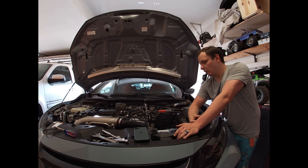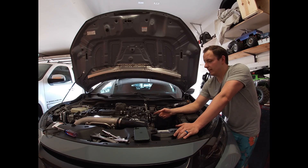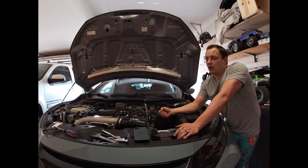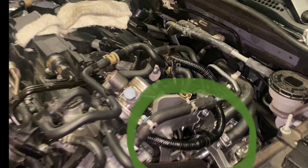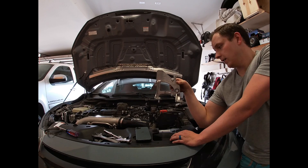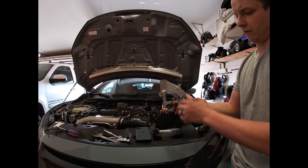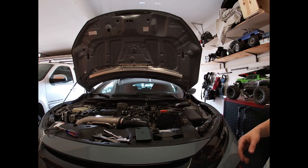Next we're going to remove the bracket for the heat pipe. The reason you remove the bracket for the heat pipe is because it's going to allow you easier access to the bolt that's holding the high pressure fuel line against the engine block — it is hard to see and hard to get to. The hot side bracket has to come off first before you can reach the fuel line bracket. There are two 10 millimeter bolts and three 12 millimeter bolts.